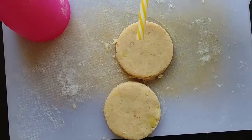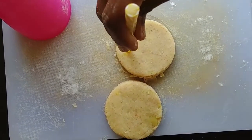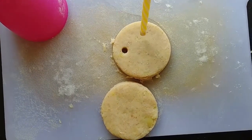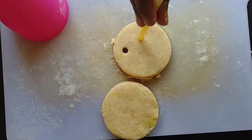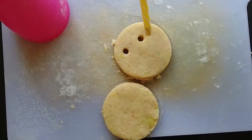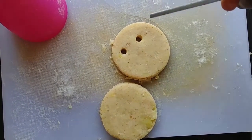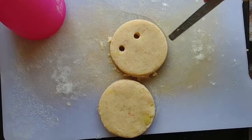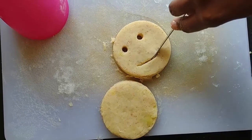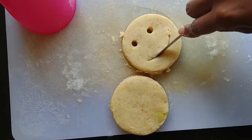You can use a straw to make an eye. Then use the sharp end of your spoon to make it smile.